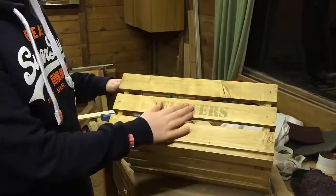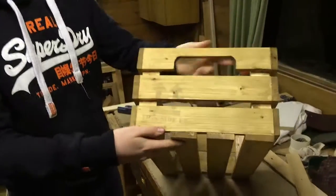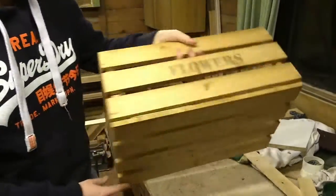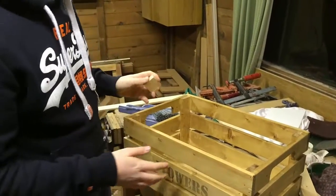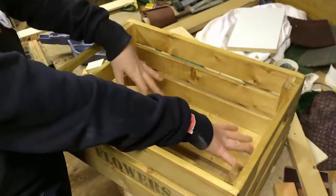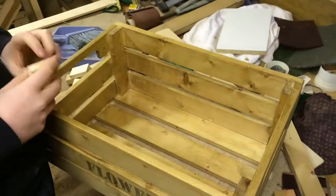I've got flowers on one side, a maiden on the other side, my name, 'this side up', flowers again, and on the other side a fragile sign. Because this is for flowers, and some flowers are bigger than others, I'm going to design a second layer so that I can raise or lower it depending on the type of flowers.